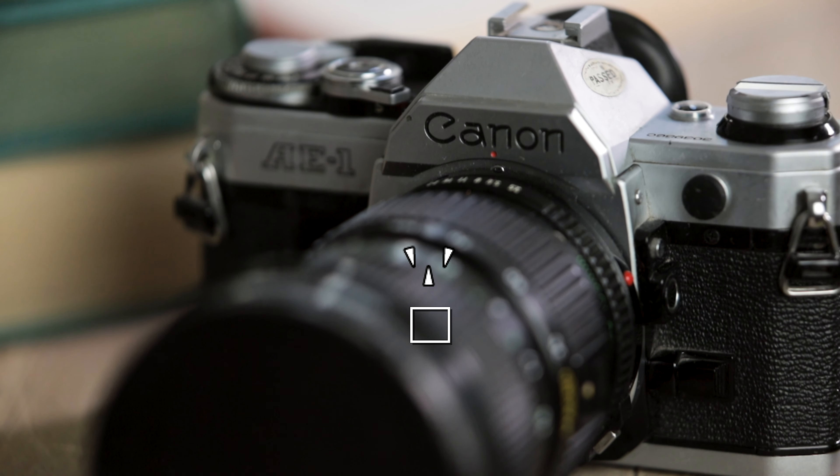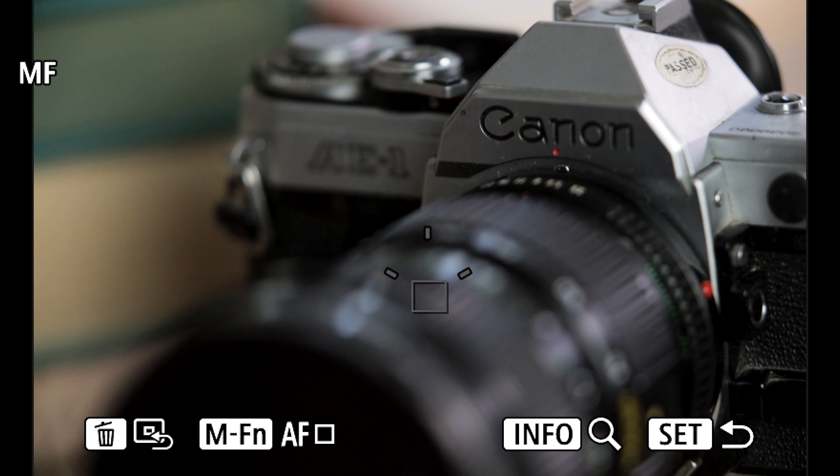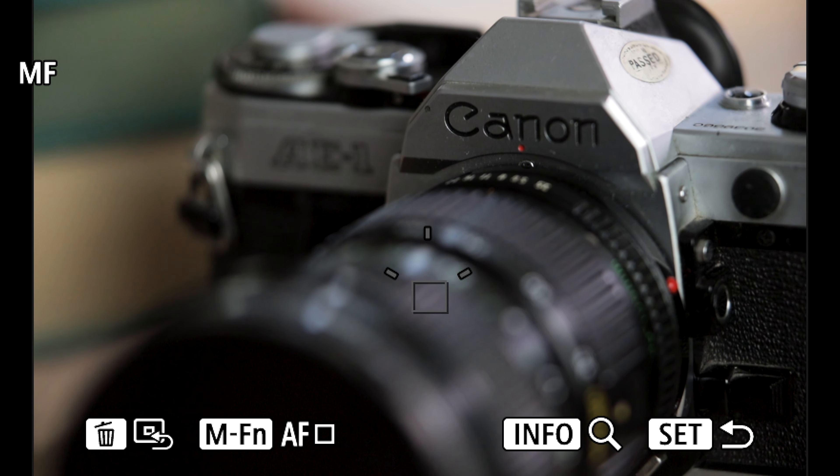Sometimes that's not enough, so I put a bigger extension tube on there. And there we go — now I've got the frame filled. It's exactly the shot that I'm looking for, and everything else just kind of falls out of focus just the way I was looking to do it.